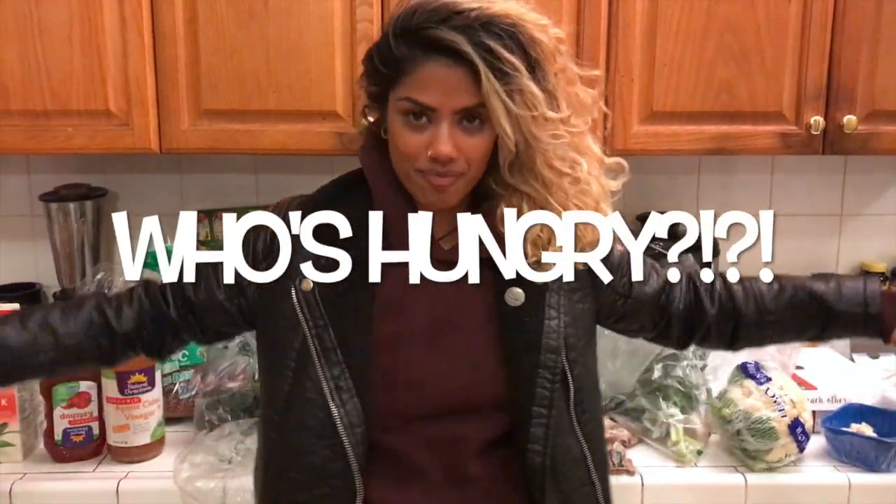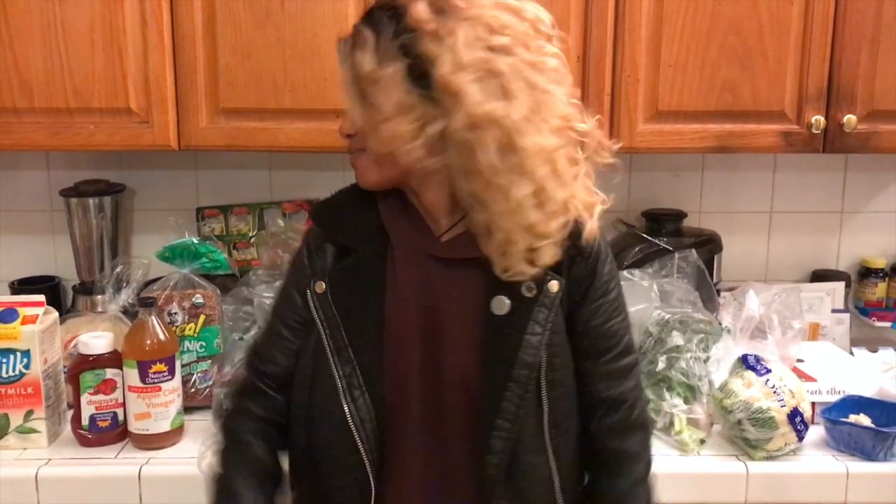Namaste and welcome to episode 41. I have my babies behind me — not plants, just some vegetables. I went shopping earlier and I'm about to whip up some homemade vegan vegetable soup for my mom and the squad. I decided to share with you guys, so stay tuned. Let's go.